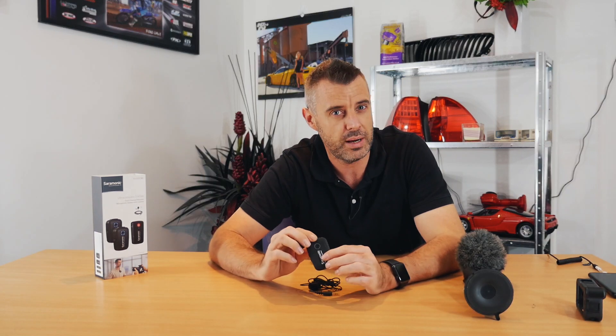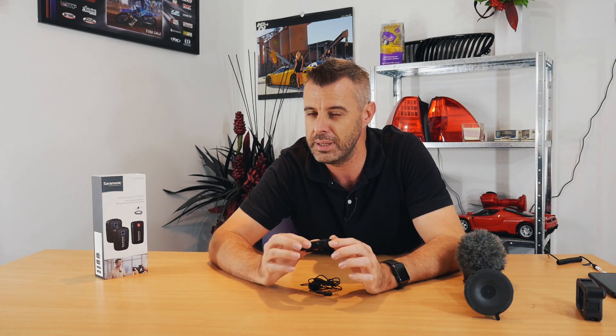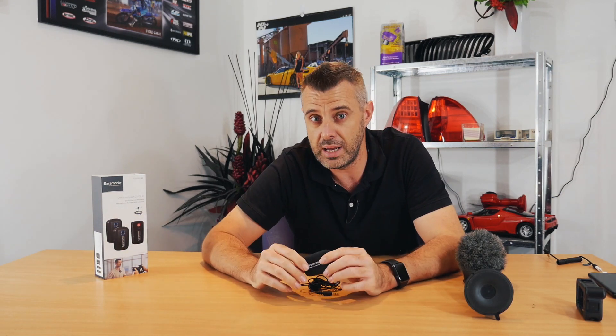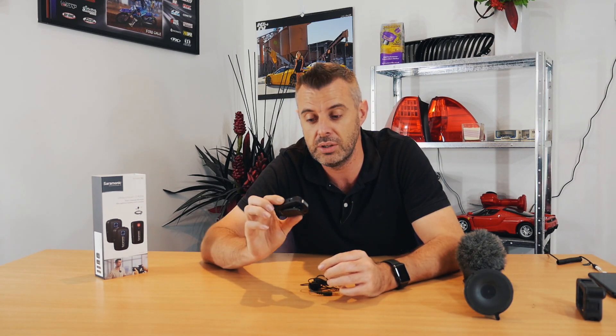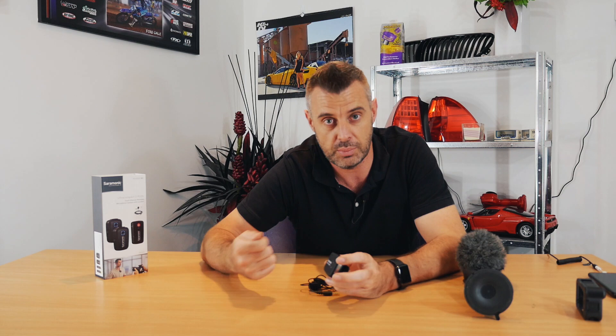I've used this straight out of the box on the highway segment. I probably could have turned the gain down a little bit — I was talking slightly louder, which is something you do when driving without noticing — so turning the gain down would have hidden the road noise even further. But for something straight out of the device without any tweaking, I'm super impressed. The Saramonic was around 400 Australian dollars, and my old Rode lapels we used to use back in the day were about 80 dollars each and had to be plugged into a phone.